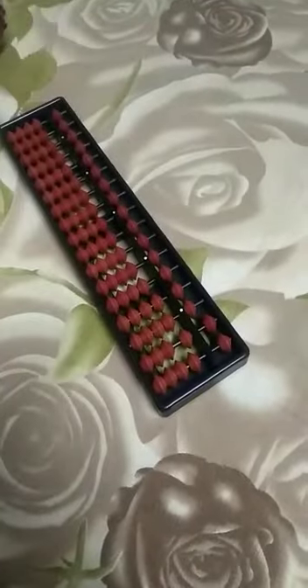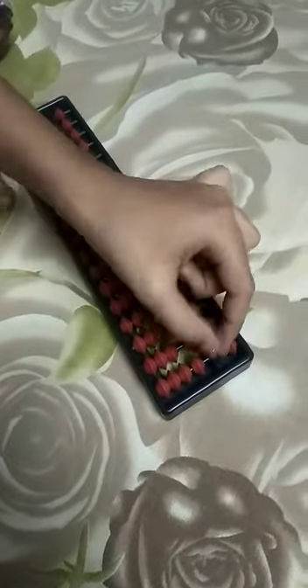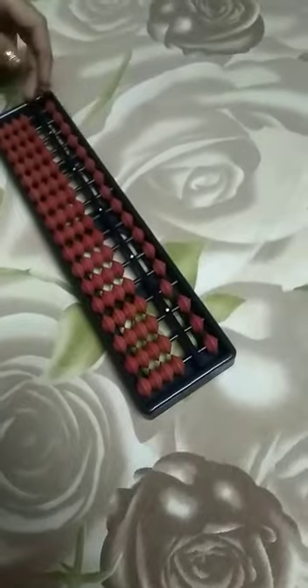First we want to set the abacus to zero. Put one finger on the upper and the lower. Now keep the abacus and do like this — all beads are cleared.